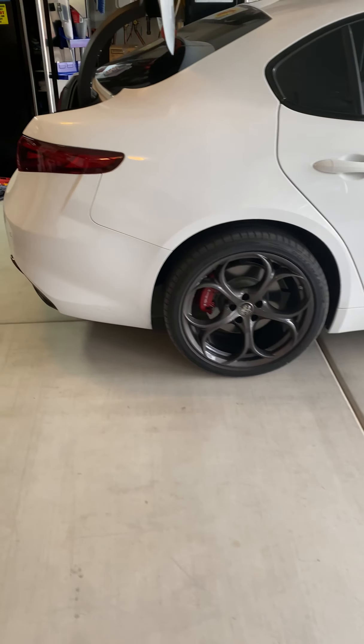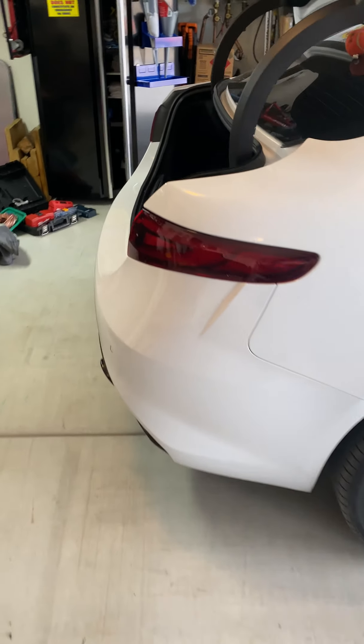Today we are working on the stereo upgrade for the Alfa Romeo Giulia. It's a 2019 Q4. That's the Alfa Romeo Giulia and we've got the trunk open.